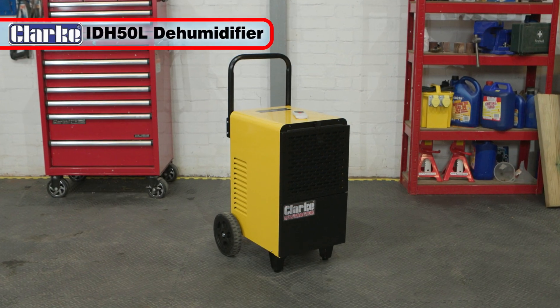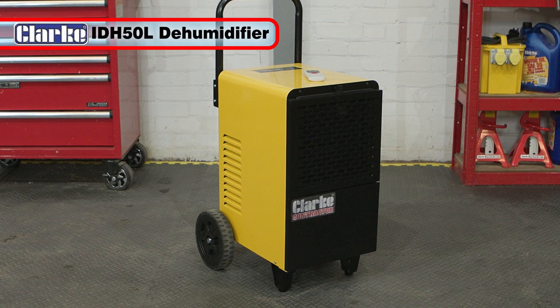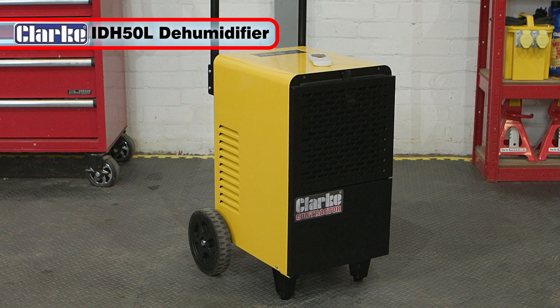If you need to remove excess moisture from the air, then the Clark IDH50L dehumidifier is the product for you.